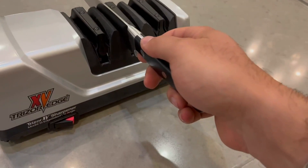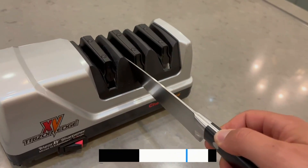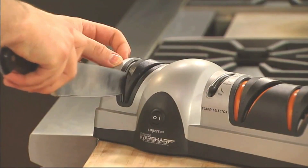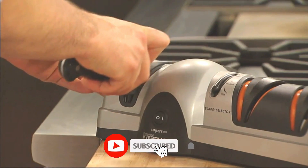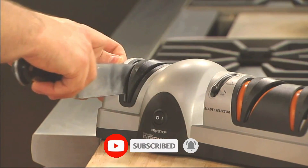All of the mentioned product links will be available in the video description box. You can find more information about each product and where to purchase them for a good price down there. Make sure to like the video and subscribe to the channel as well — till next time.